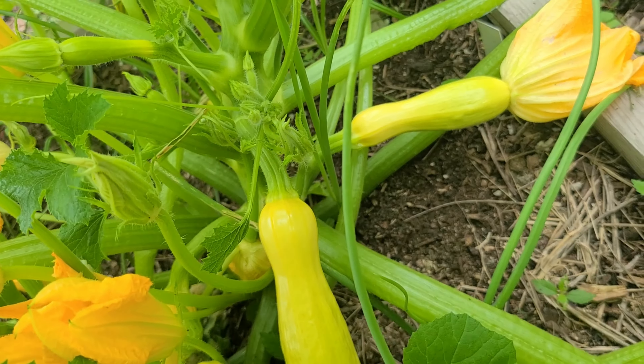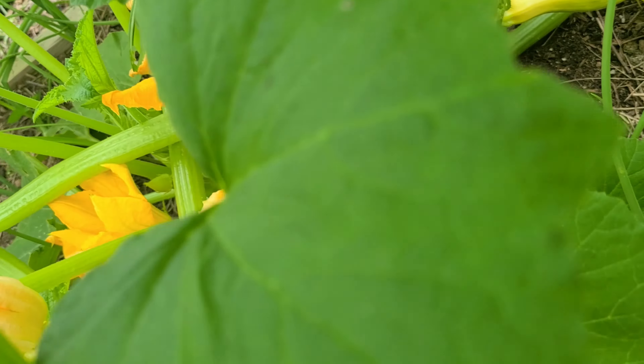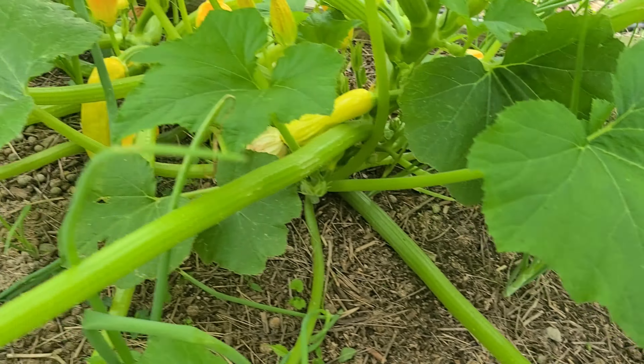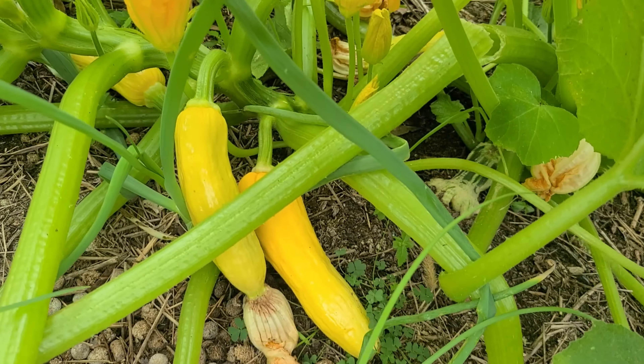Our squash is looking fantastic. We have not had great success with squash — this is your standard yellow neck squash. So far it's great, though I have seen what looks like some squash bug eggs, so we'll see.